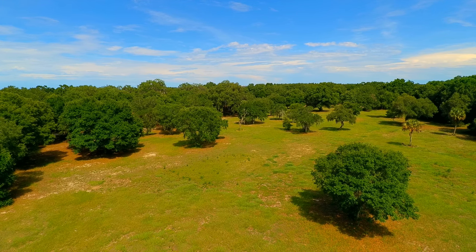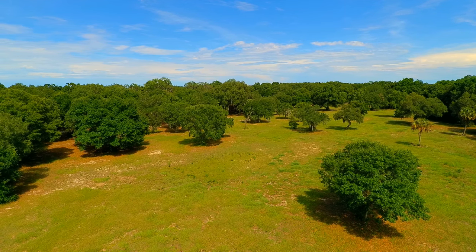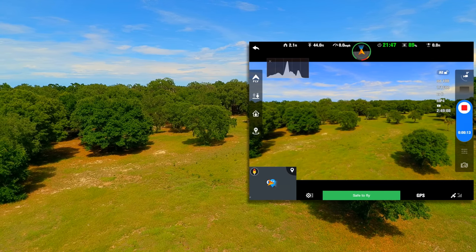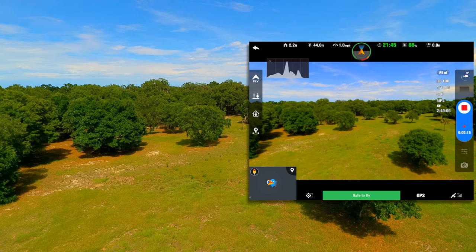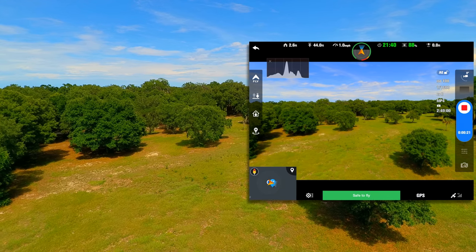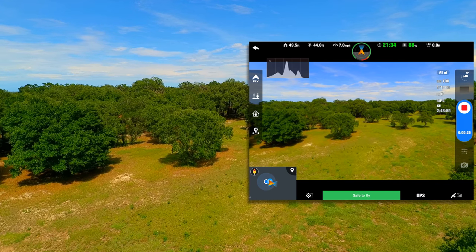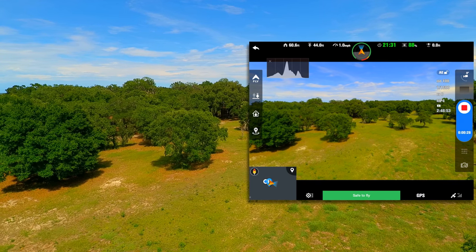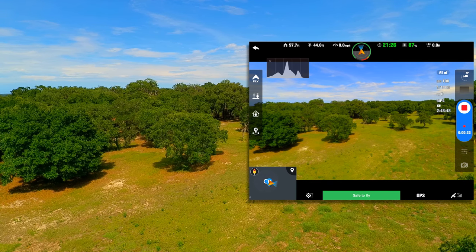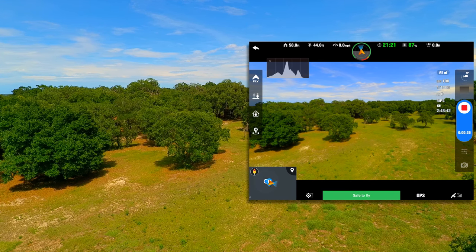We're recording now. Our controller altitude shows 43 feet and on the application it shows 44 feet. We'll go ahead and move it forward. On the application it's showing that we're 60 feet from home point and on the controller it's showing 55 feet from home point. Now notice it's updated on the app to 58 feet.